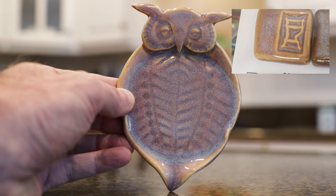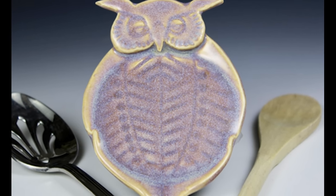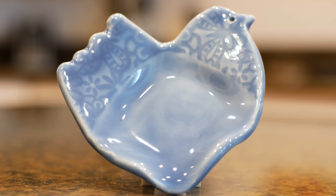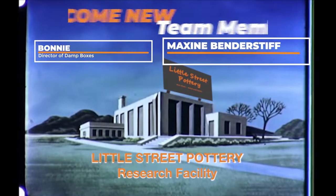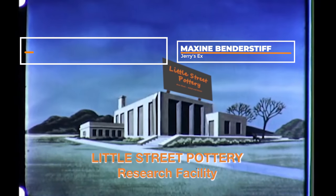Let me know your thoughts in the comments section. I love how these turned out, and as everyone uses them in their kitchens, they make perfect gifts or fast-selling items to add to your pottery booth. If you liked our video, please like, share, and subscribe to our channel. I'd like to thank the newest members of our Little Street Pottery Research Facility Team. See you next time in the studio.